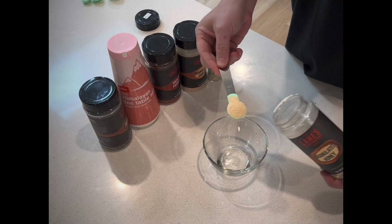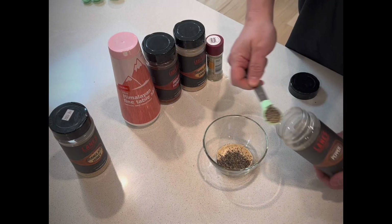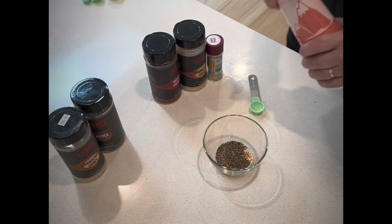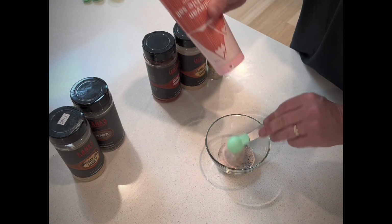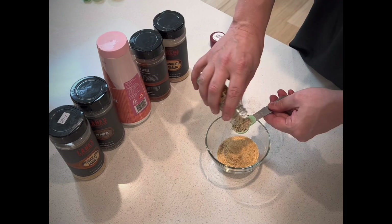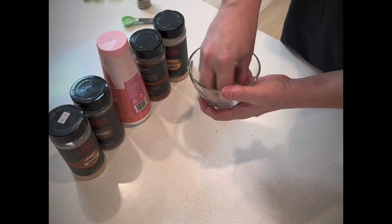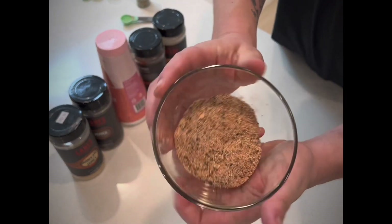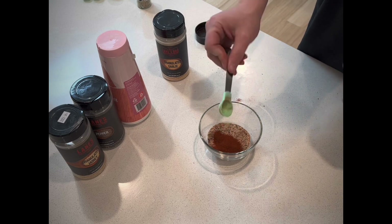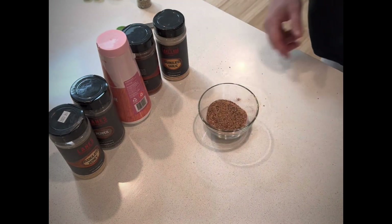We're going to be making our own rub for these pork tenderloins today. We have some granulated honey, black pepper, pink Himalayan salt, smoked paprika, granulated garlic and lemon pepper. We've got one teaspoon of each. Originally I only gave half a teaspoon for paprika but I wanted a little bit more colour so I threw in just a little bit more to make sure that there are even parts.